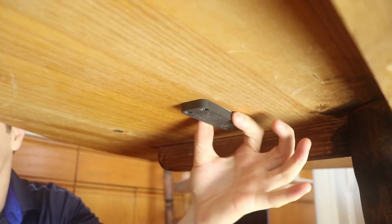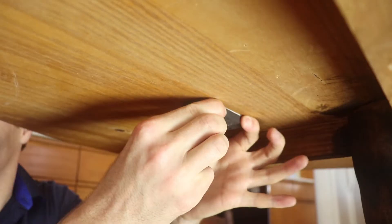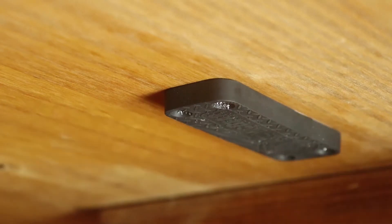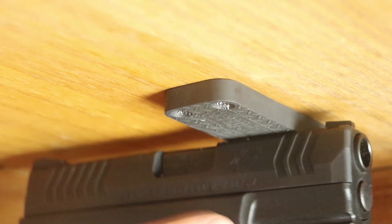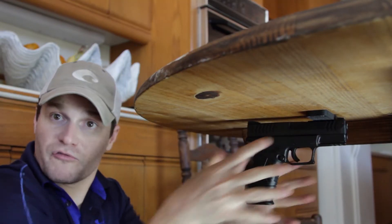Once you get all four screws in there, you can really tell this thing is stuck on there great. As y'all can see, here is a close-up — that thing is snug on there and it is good to go.